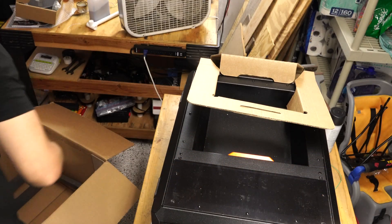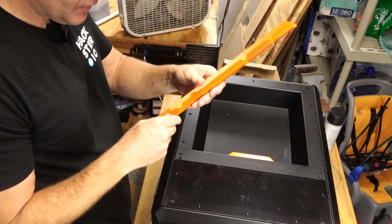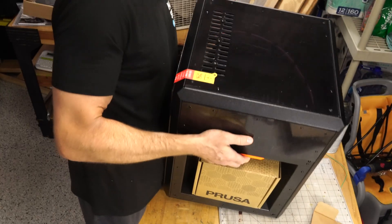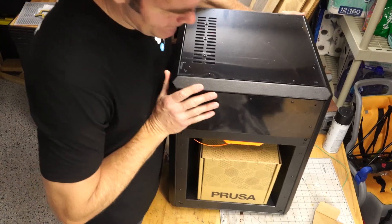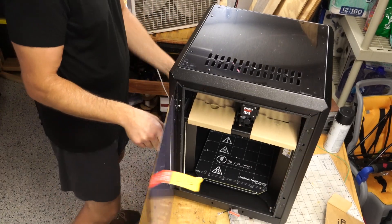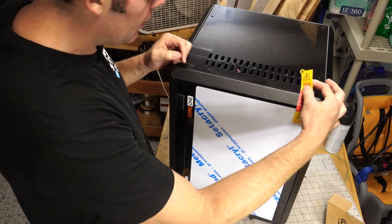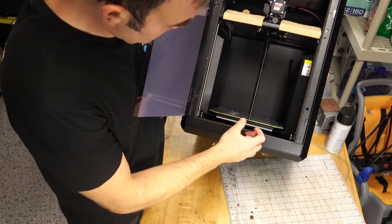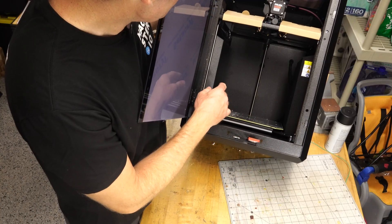I'm going to put it on my shelf over there, probably replacing the Ender 3, which is a little bit sad. I'm not sure what this piece is — it looks like it came off somewhere, so I have to remember that. I'll put this up like this. I have to put the leveling feet on I think. It's a nice printer — not a cheap printer but a nice one. I'll have to consult the manual a little bit.